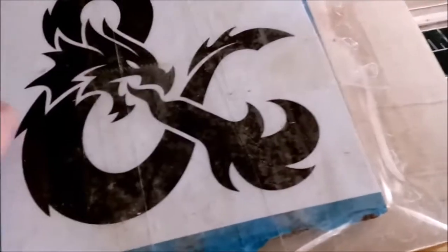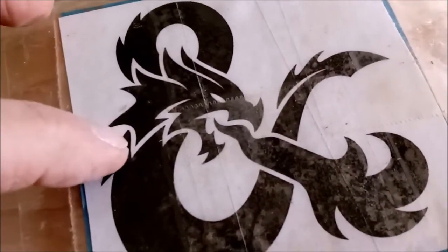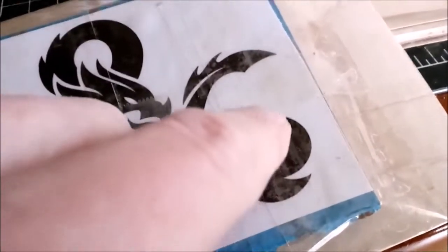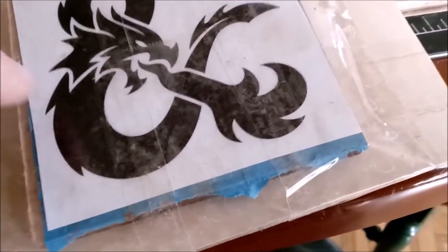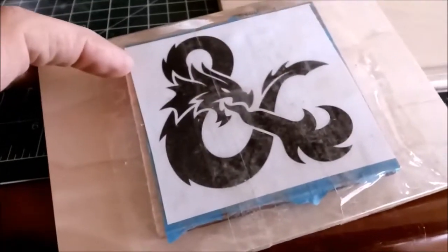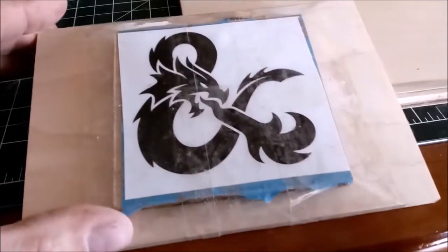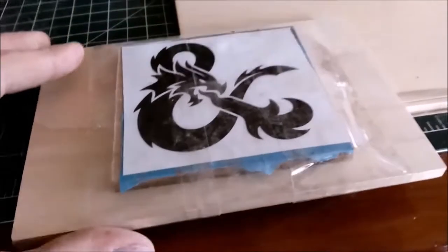I need to drill pilot holes in various spots on the dragon so I can start the scroll saw blade. I'm looking for spots like right there and maybe that corner — somewhere the entry point is less noticeable. I'm going to make sure I drill into the darker cherry wood because it will be easier to cover up when done. I'll drill through here so I can actually start the scroll saw blade, then get back to you when it's done.